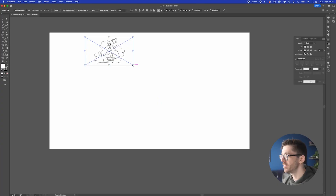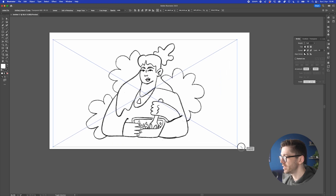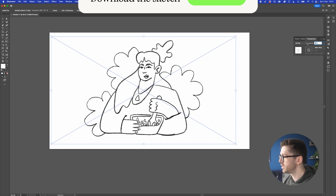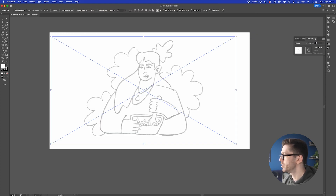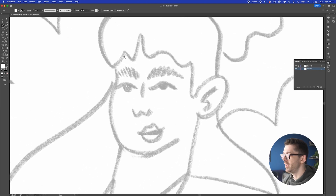Now it's time to get things going inside Illustrator. The first step is to get the sketch — I sent it over from an iPad, but if you did this on paper you can take a photo and send it to your computer. Lock up the layer with 30% opacity and send a new layer backwards. I'm going to start with the face because that's the most fun part.